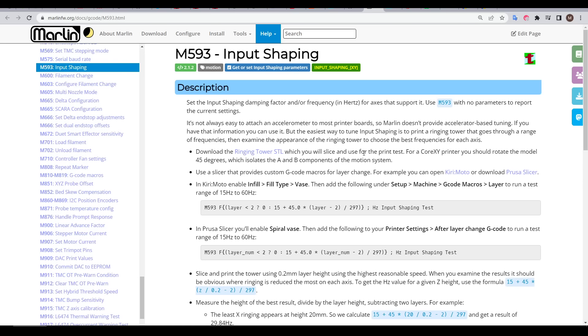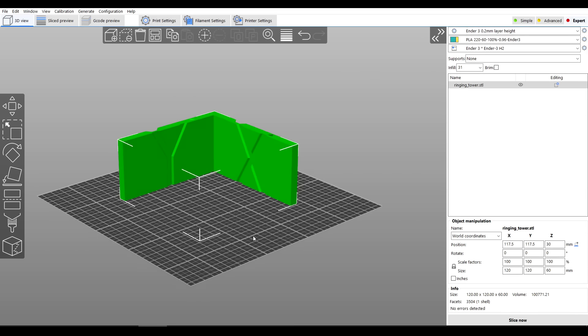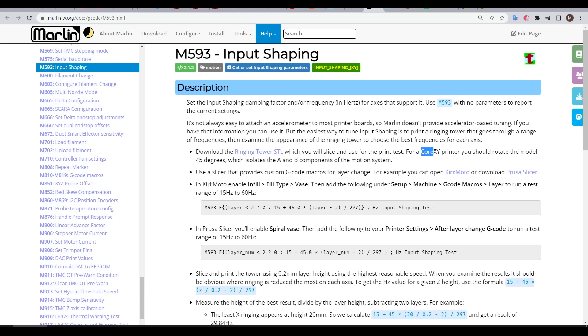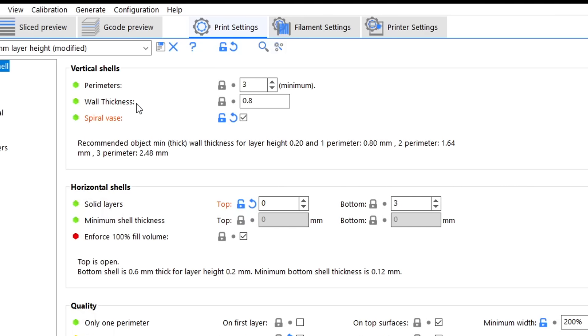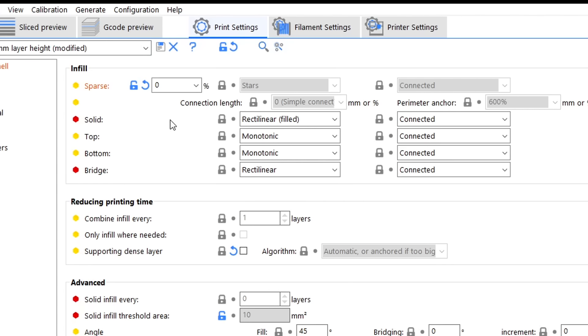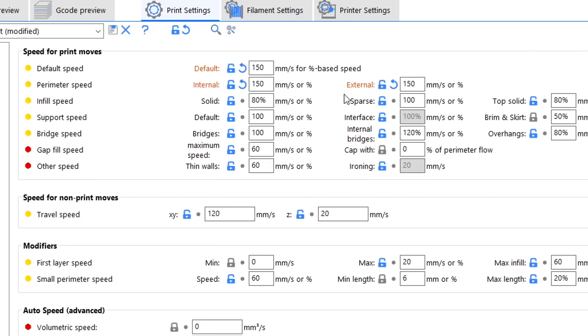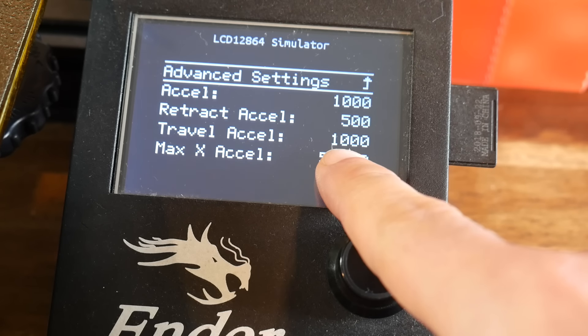All of the instructions for this are on the M593 input shaping G-code reference. The first thing we need to do is download the Ringing Tower STL — this looks to be the same model as Klipper uses. The X and Y sides are in the right position, so don't rotate it, unless you're using a CoreXY 3D printer, in which case you rotate the model 45 degrees. This model needs to be printed in vase mode, with top solid layers off and infill set to zero. It's also important to slice with a layer height of 0.2mm. Your speed and acceleration should both be set high enough to induce ringing.